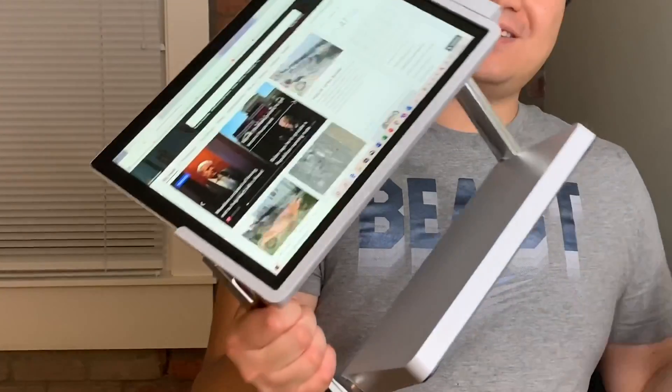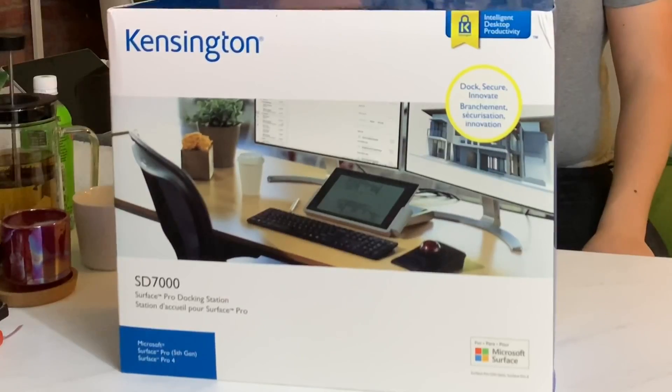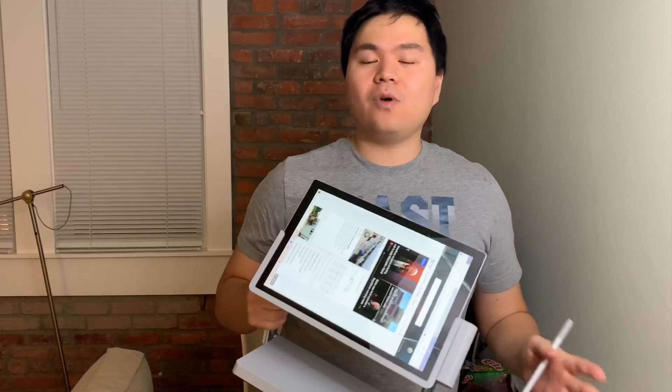All right guys, we have here the Surface Studio Go Mini — just kidding. This is the Surface Pro Dock from Kensington, and for the Surface Pro 7, one major flaw was that it wasn't redesigned.